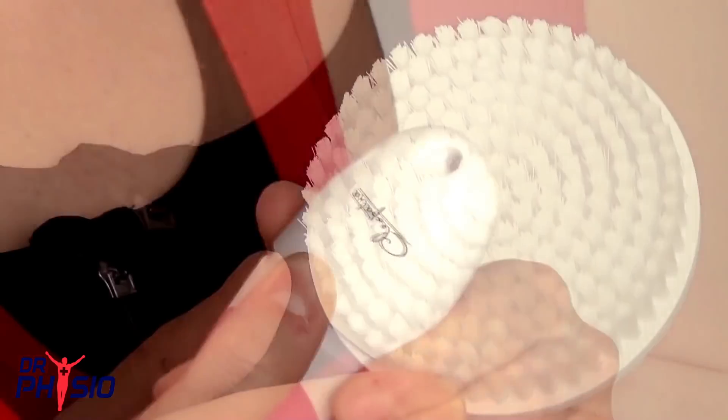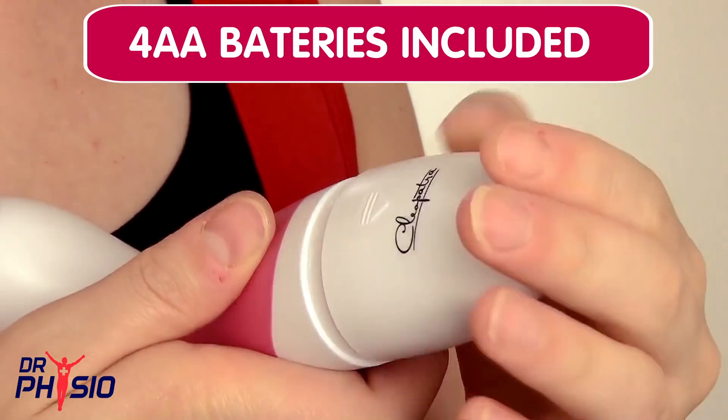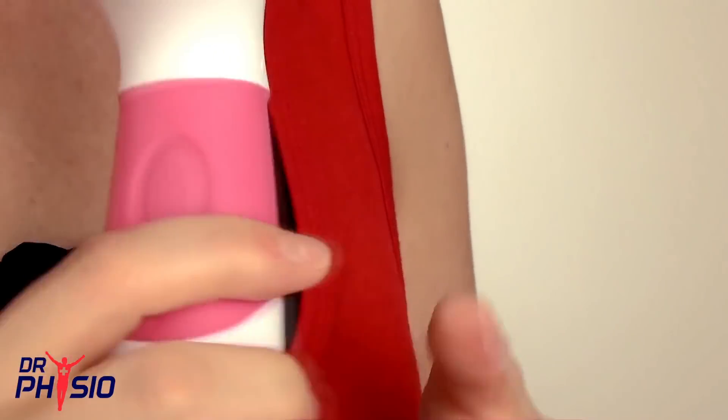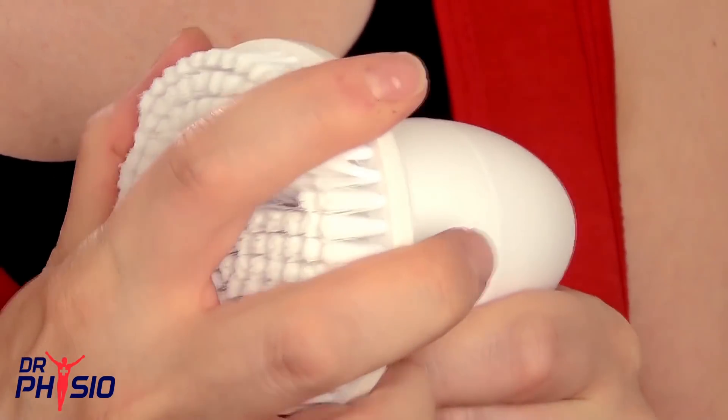To get started, open the body and insert 4 AA batteries. Replace the cap and choose your applicator head. The applicators simply push on and pull off for fast and efficient use.